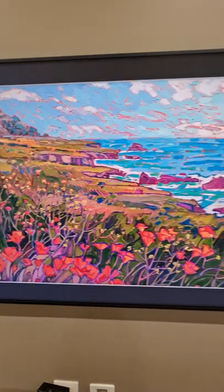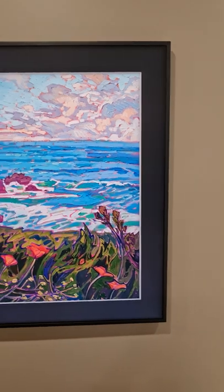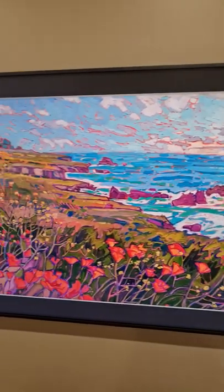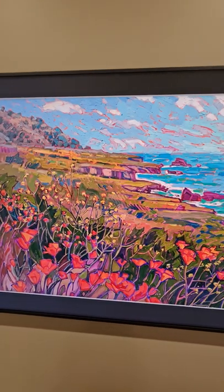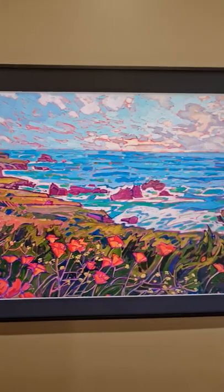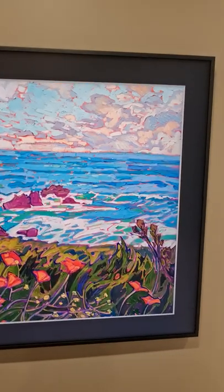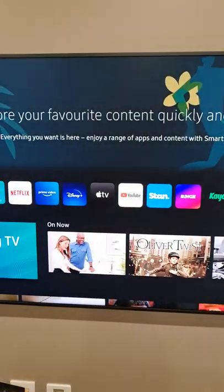This is the Samsung 2022 85-inch Frame TV, which is the latest TV in the market. It adds colors to your living room — when the TV is off, it displays beautiful artwork. You can select various artwork from the Samsung store. There is a monthly and annual fee, with an initial 62-day free trial period with no charges.